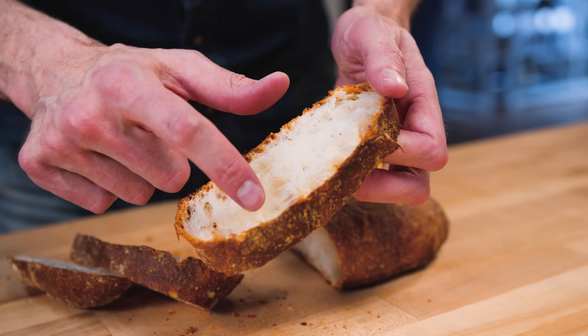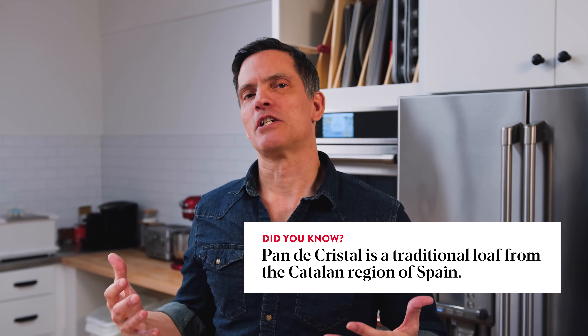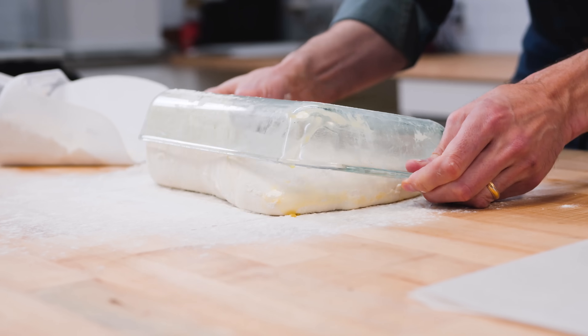Pan de Cristal is like the ultimate expression of crispy, open-crumbed bread. It's like ciabatta, but amplified in all the ways that are delicious. Through the superhero power of bread flour, we're going to use equal parts by weight flour and water — a super high hydration bread. That allows us to have a very open structure, which we couldn't do with all-purpose flour. Through the magic of bread flour, we're going to make a bread which is incredibly open and incredibly crisp.